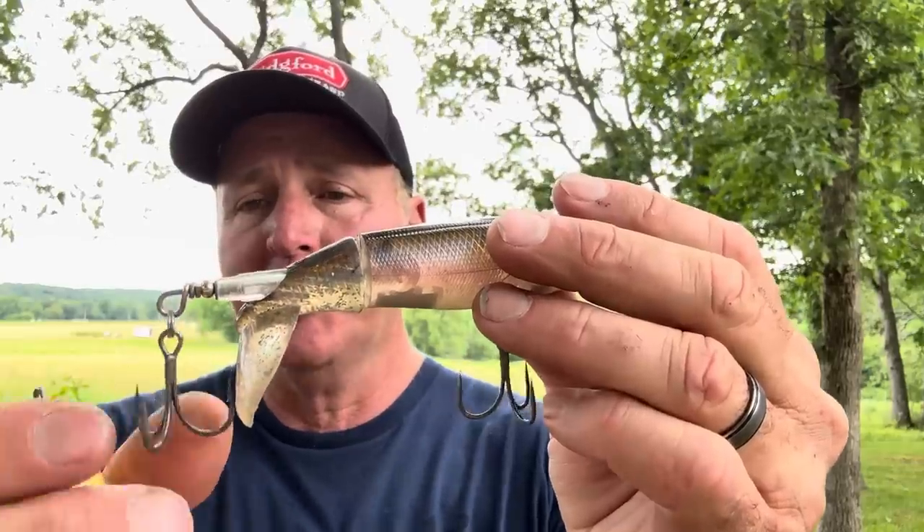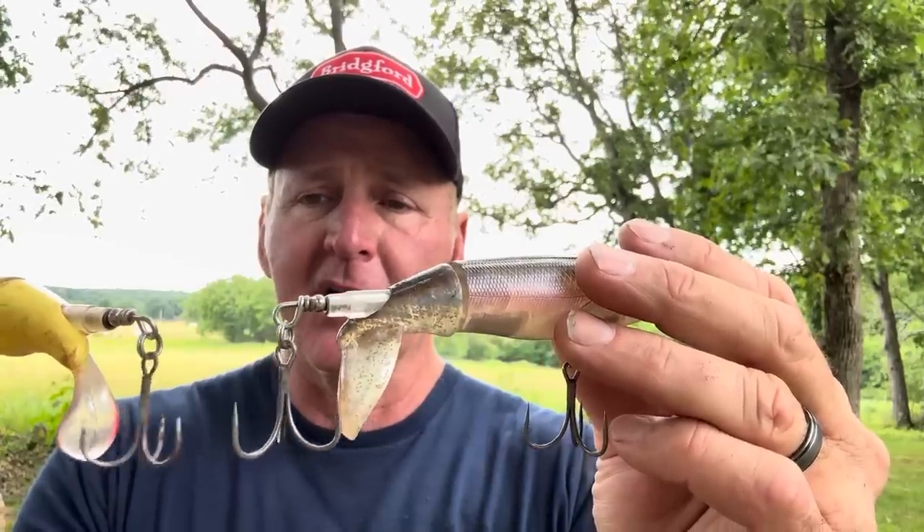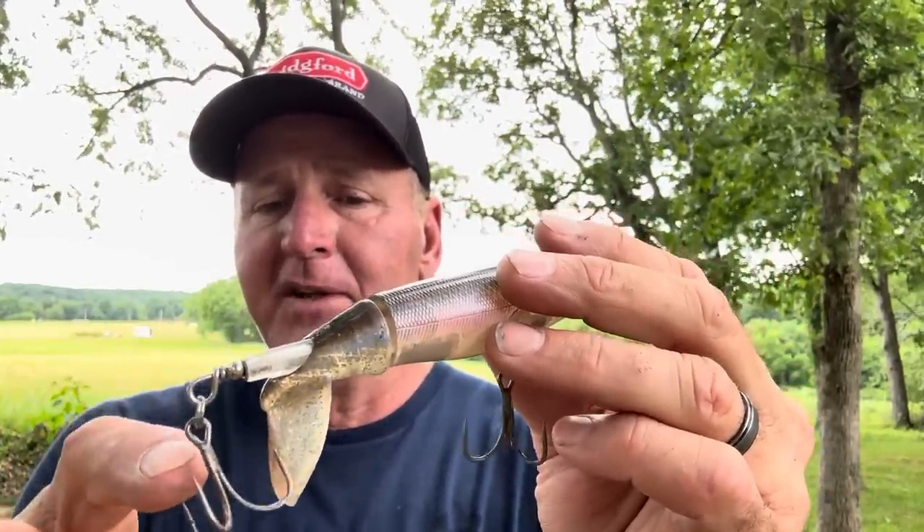First, I want to talk about setting it up. A lot of people just throw them out of the package, and you can catch fish that way, but there are things you can do to really help. Here's the standard Whopper Plopper hook that comes on it — looks like about a number two round bend depending on the style. It's an okay hook, but it's not the greatest. The biggest thing you can do to land more fish is upgrade your hooks. I go to two number-one Gamakatsu G Finesse trebles — these things are awesome. They're a little bit bigger than the stock hooks.